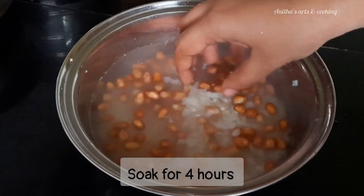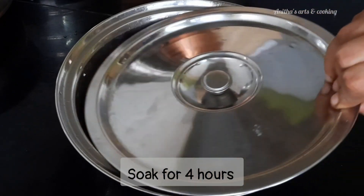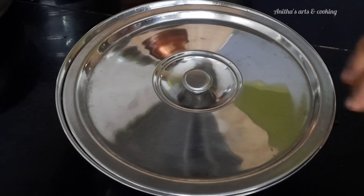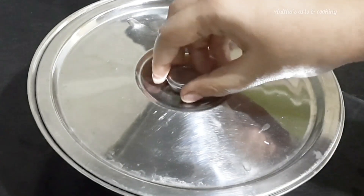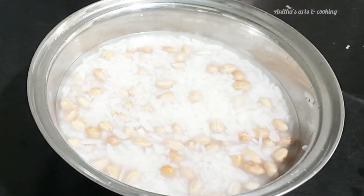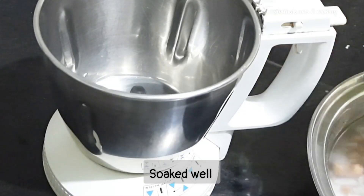Let's grind for 4 minutes. After 4 hours, we have to grind it for 3 to 4 minutes.